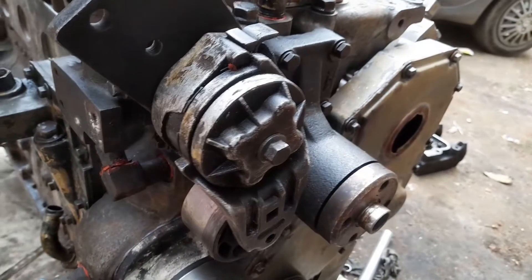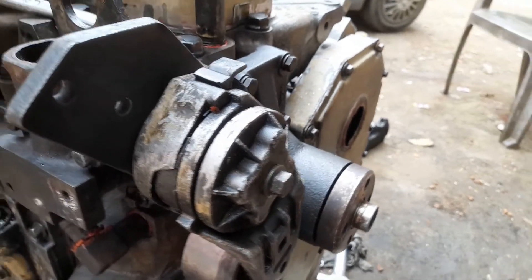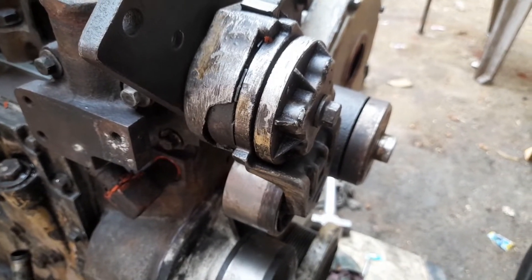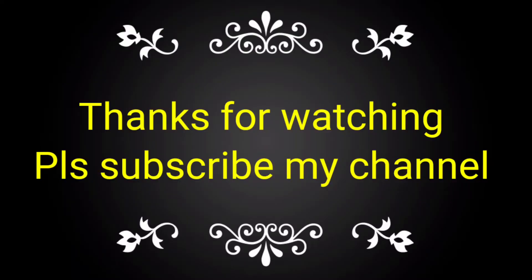I need to loosen the belt on this engine. If you like this video, please subscribe to my channel and share with your friends, colleagues, and technicians. Also, now you know what the function of the belt tensioner is in this engine.